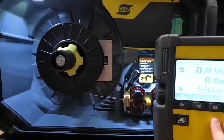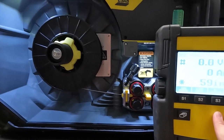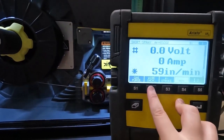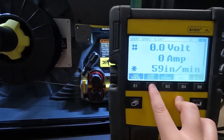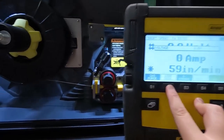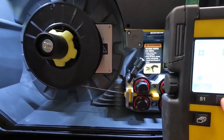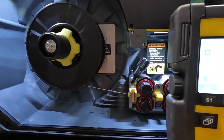Once the wire is ready to be fed through, on the pendant for the U82 there's an option called wire inch, and we're going to press and hold that in order to jog wire through our torch until wire comes out the end of the torch.